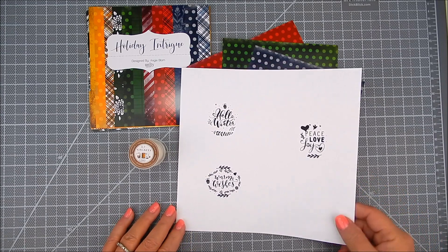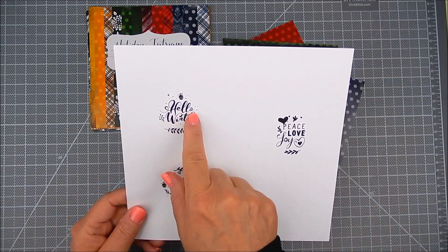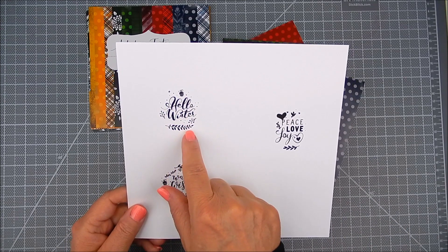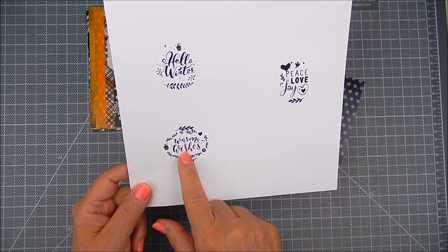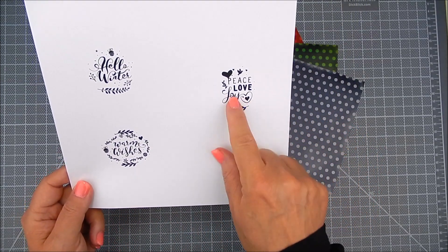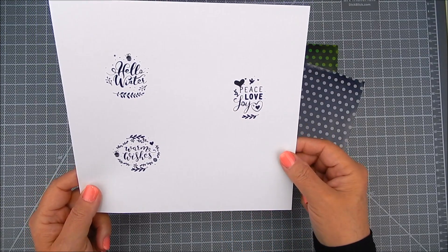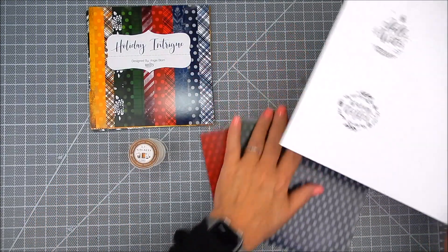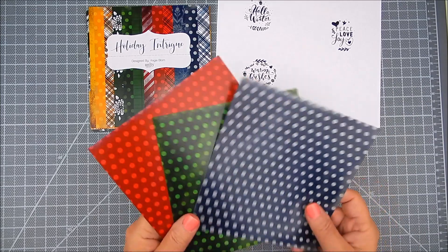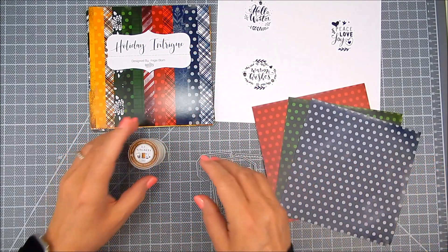The first thing I like to do is use a big piece of paper and stamp out the sentiments that I want to use on my tags. Leave enough room for your die cut or punches so that you have enough room to punch them out or die cut them. I added extra sprigs and a heart to some of the sentiments. The kit comes with other cute little icons that you can add.